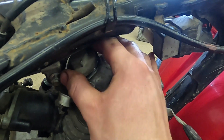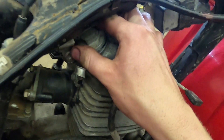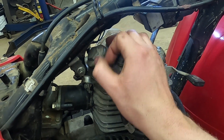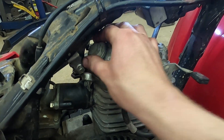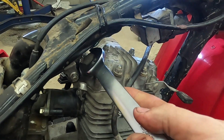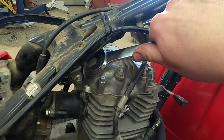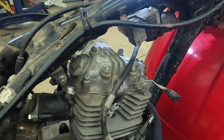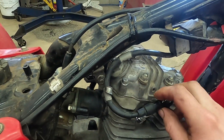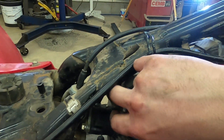Move over to the intake valve — same thing here, just snug. The frame is a little bit in the way of the wrench though. Take our spark plug wire, plug it back in, put it back in its clip.